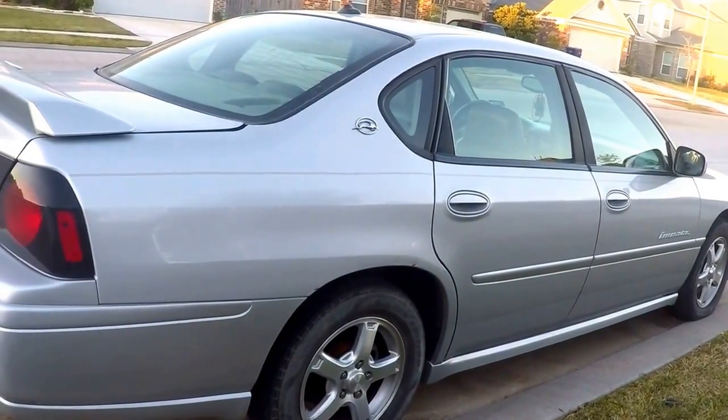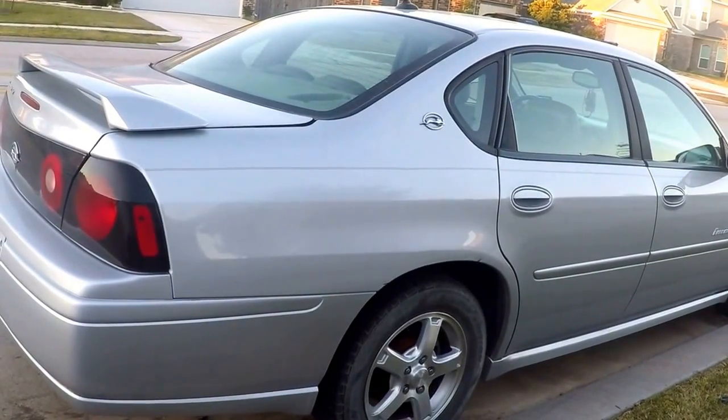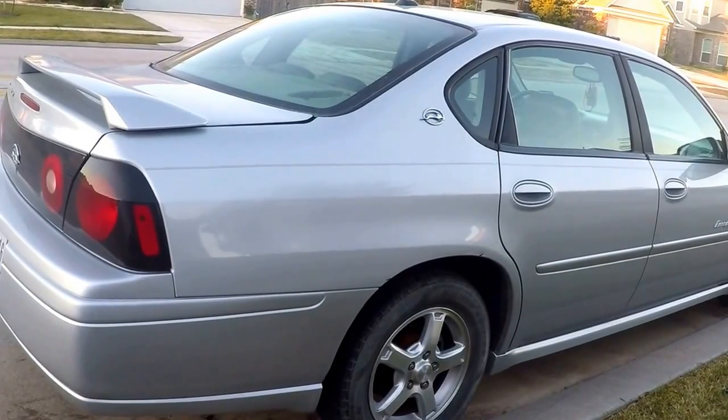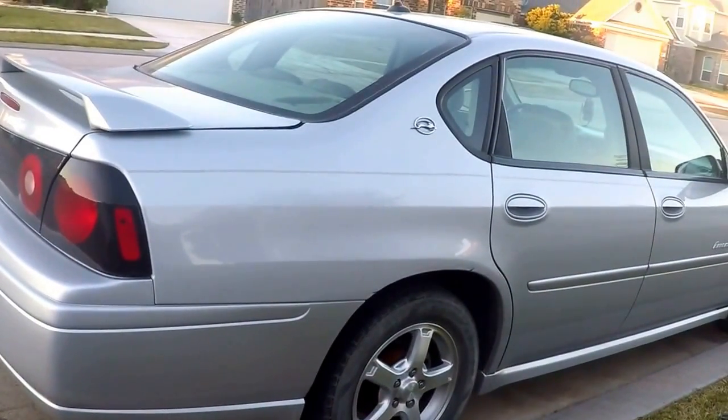One of the known fail points on these cars is the vent valve. So before we start replacing parts, we're going to take the vent valve off and give it a test. We'll cover that as we go forward.